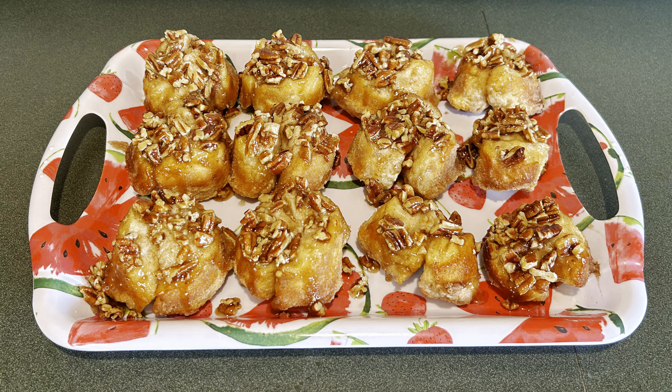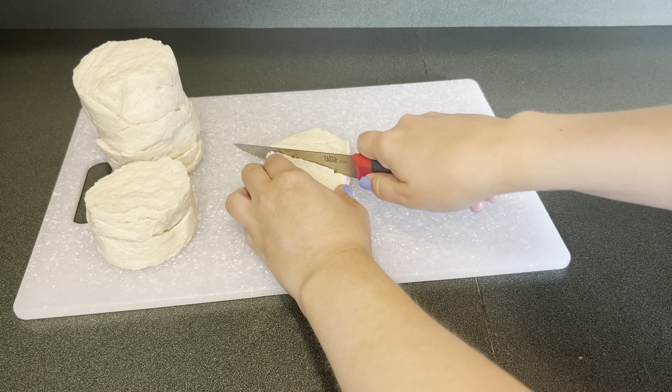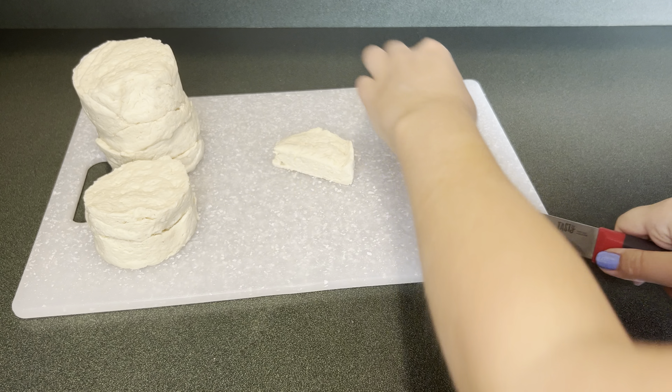Today I'm making pull-apart pecan sticky buns. First you're going to need one can of biscuits. Next I'm going to cut each biscuit into four pieces.